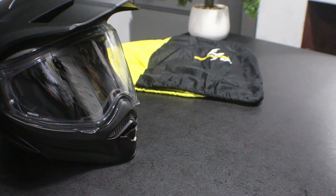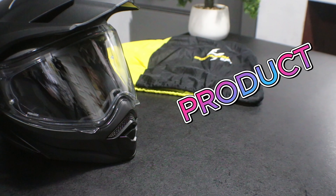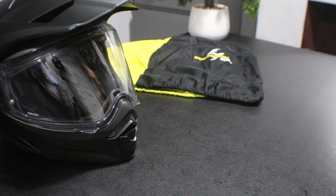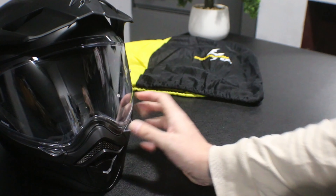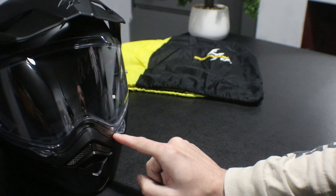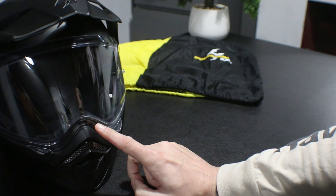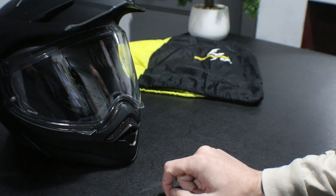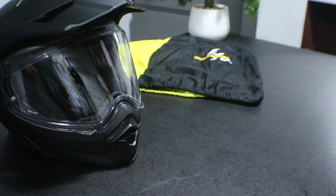Hello guys and welcome back to Wakey2Wheels, back with another little review product opening thing. You can see in front of you my new helmet, which I've done a video on before - awesome helmet. And you notice there's no camera set up, and that is what this video is for.